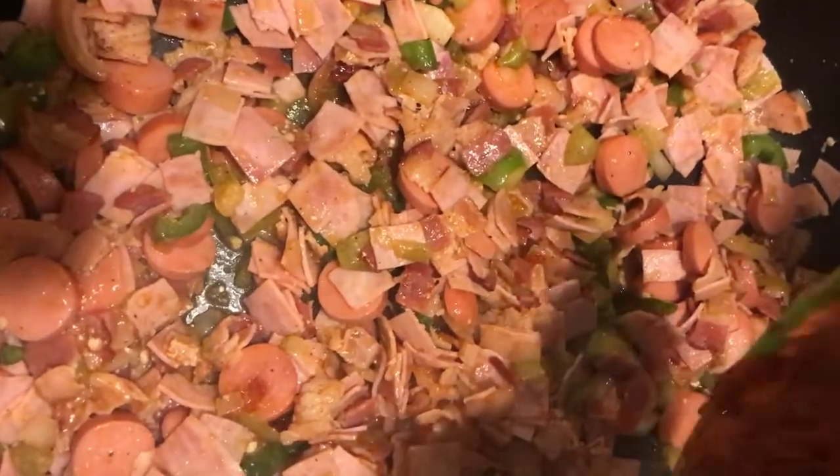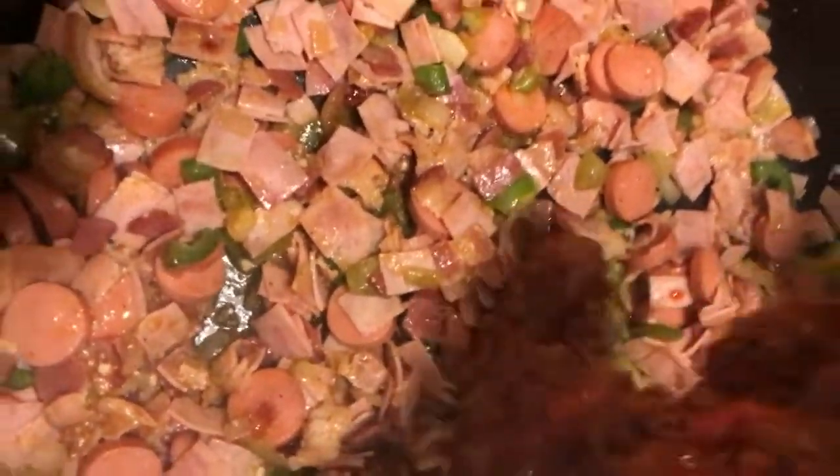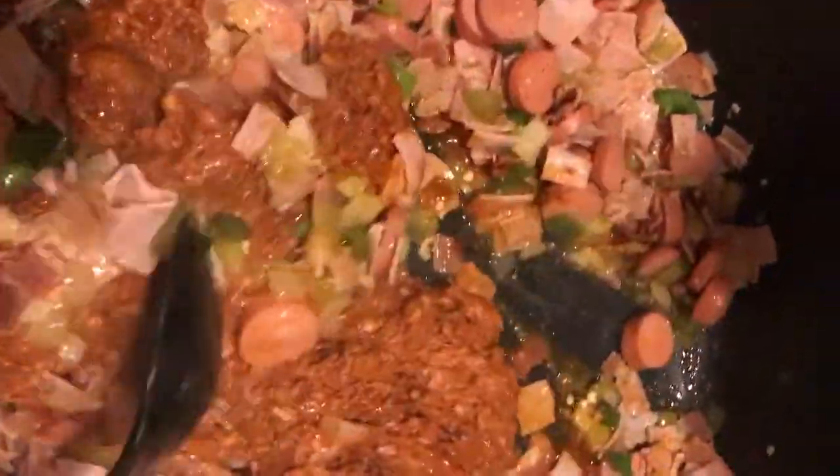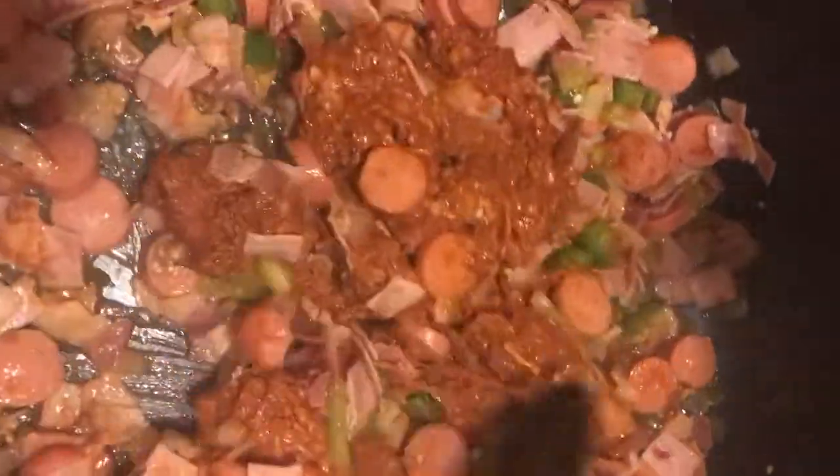So now we're going to add the chorizo. We're going to mix this in and let it cook. Ya nomas que se cosa esto, then we're going to add the beans and the chicharrón. About another 10-15 minutes.